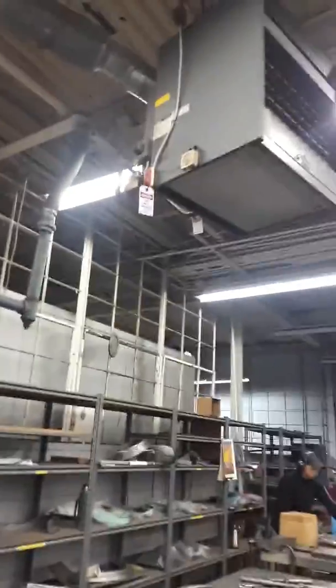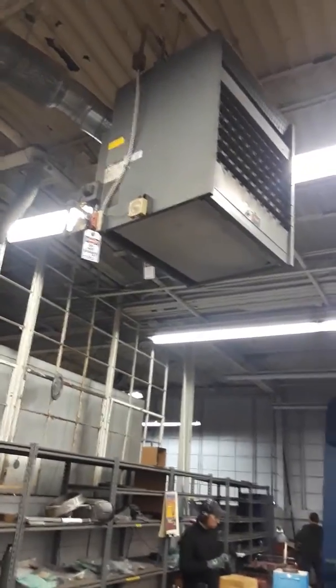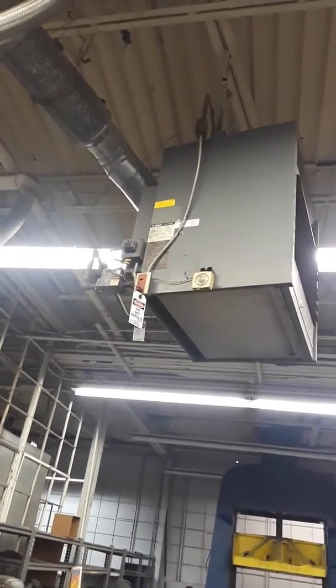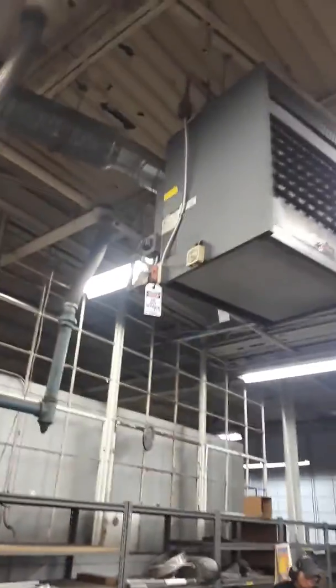Okay, I'm at Missouri Metals. We're going to replace the unit heater. 200,000 BTU drain. Flexible electrical. 2.0 Hennie system.